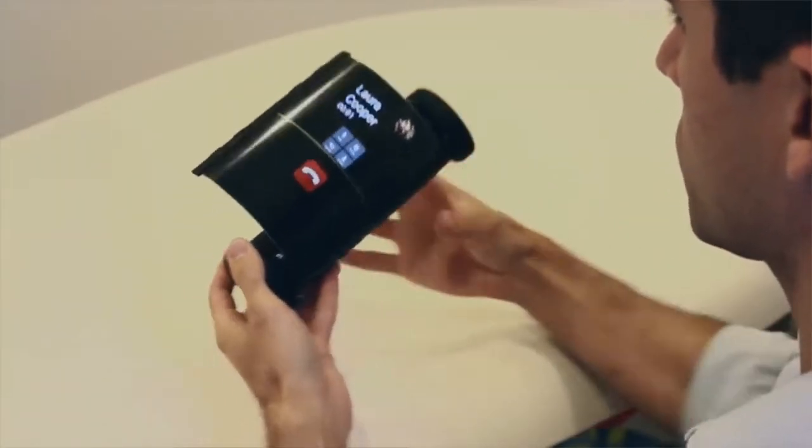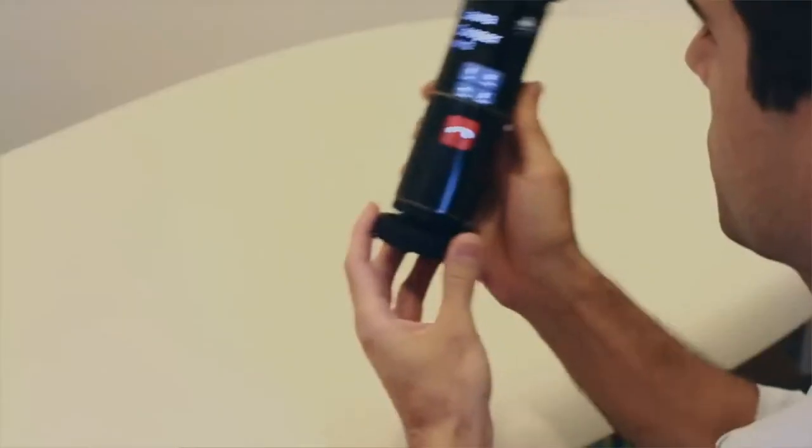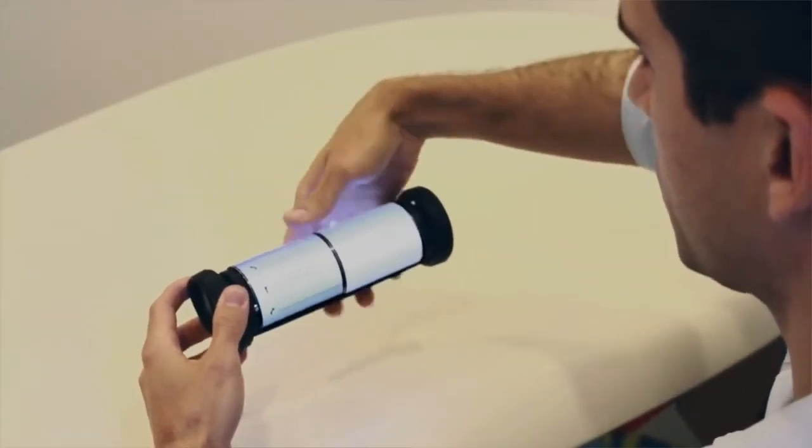The idea is that when the user comes across something that they want to read more about, they can unroll the Magic Scroll and use it like a traditional tablet. It also has a digital camera on one end and can be used as a mobile phone or voice recorder. The lightweight cylindrical form factor of the Magic Scroll is said to be easier to hold onto than a traditional tablet.